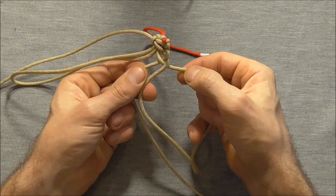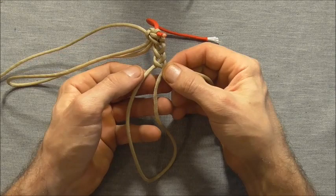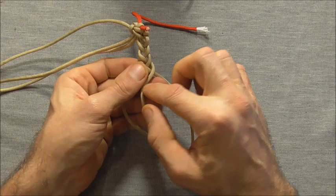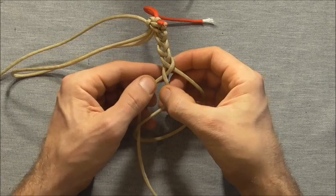Take that right over, and then the left over that one. Then the right over and just pull that excess through, left over, right over. I'm doing this fairly loose — when you do it, do it a little bit tighter.